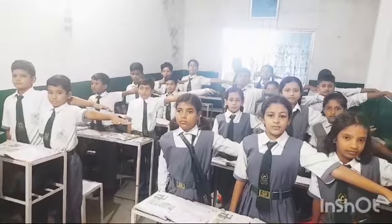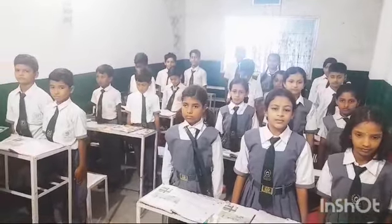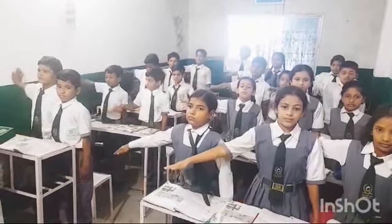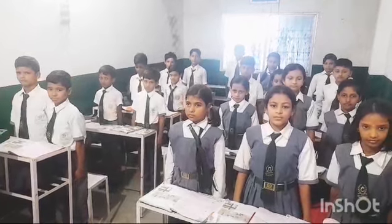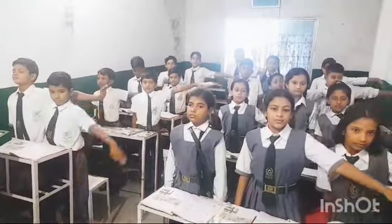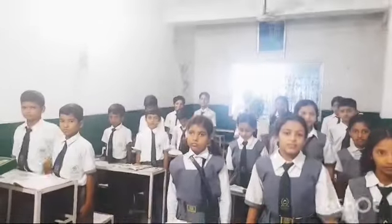Breathe out, hands down. Breathe in, right hand. Breathe out, hands down. Breathe in, left hand. Breathe out, hands down. Very good! Practice this exercise at your home also.